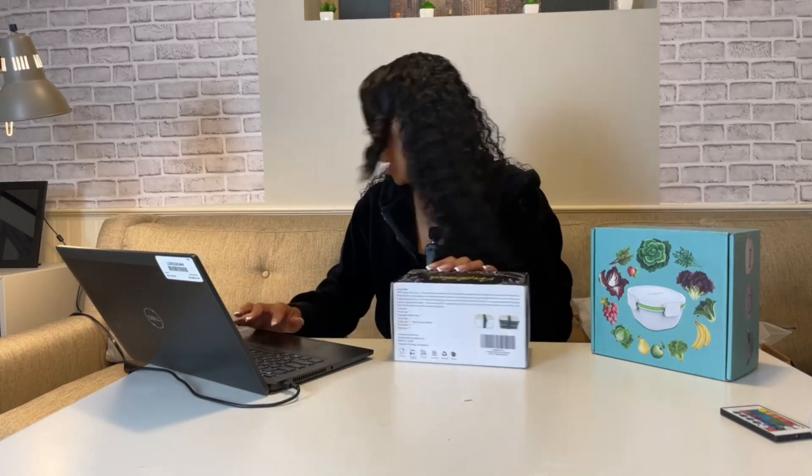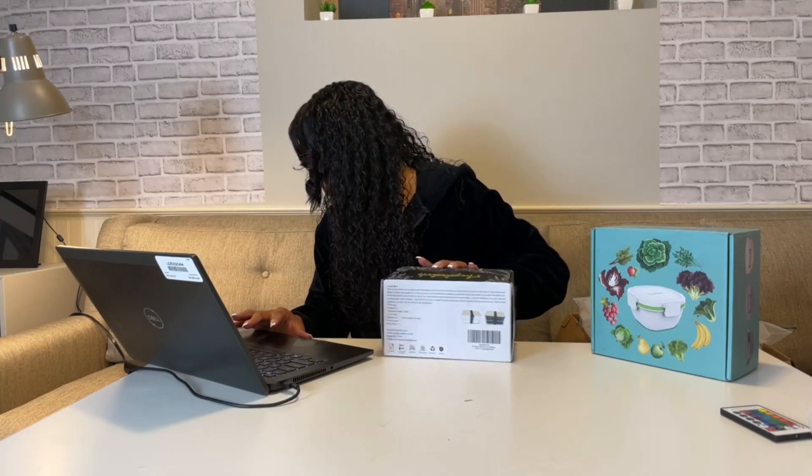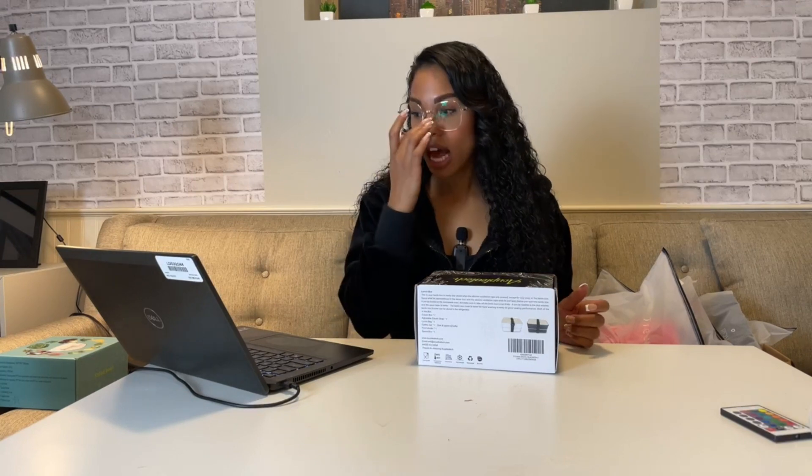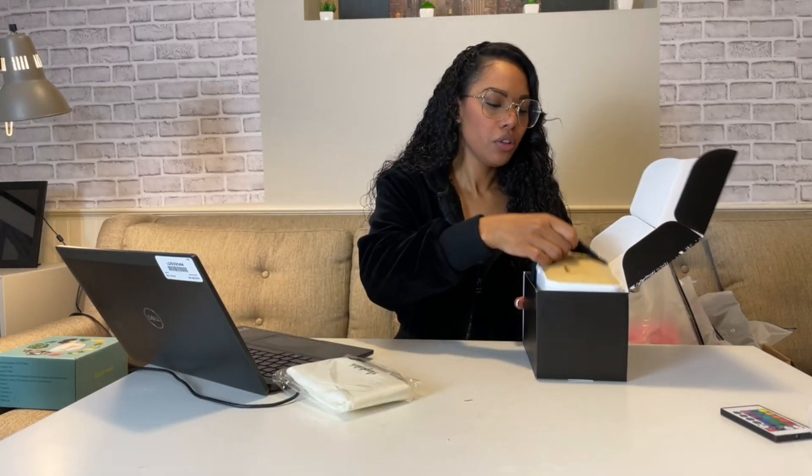This is a Japanese style bento box. It's a two-tier stackable, leak-proof, BPA-free box with about 1200ml capacity. It's really cute because it comes with a little tote bag — I'll show you that in a moment.